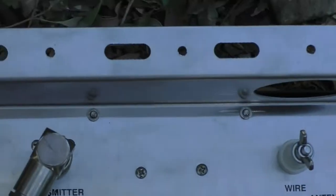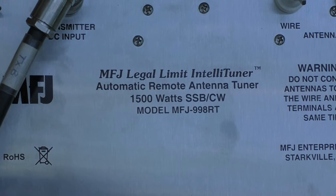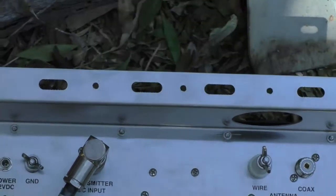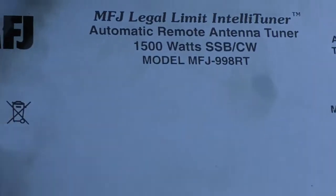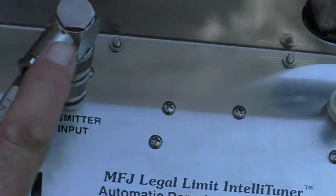So I'm just going to repeat the experiment. I'm going to remove the SGC230 and fit my shiny new MFJ 998RT. I've got the tail made up for it — because of the bracket that's on it, it needs an elbow connector really, if you're going to put it the other way up.